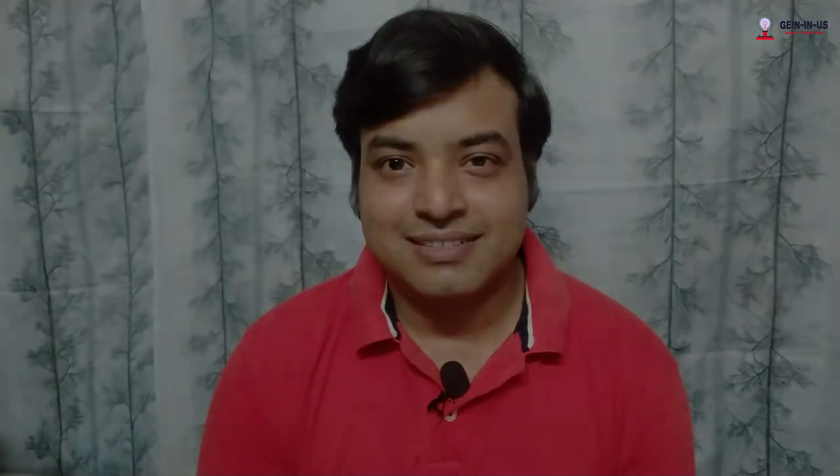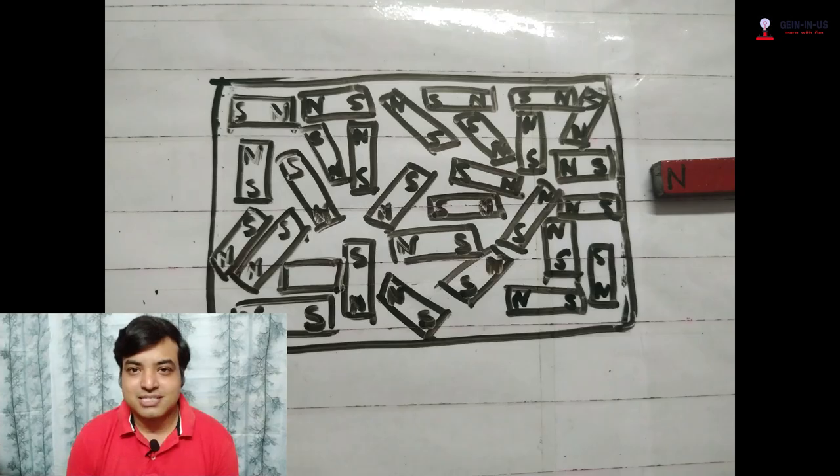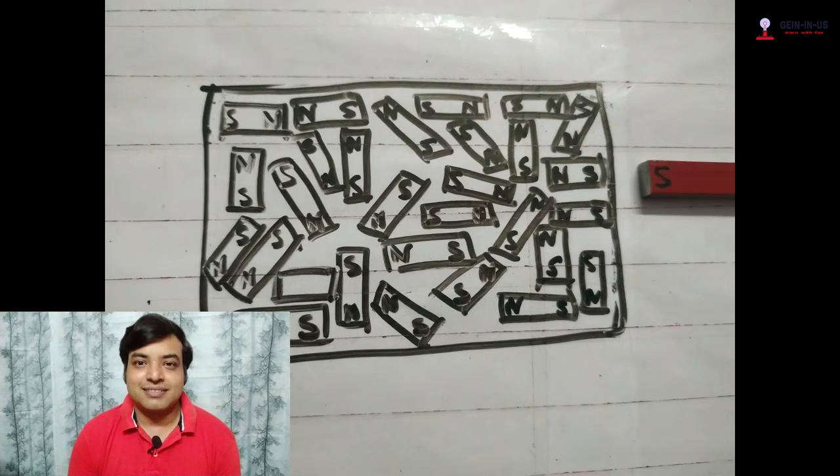Now, suppose there is a non-magnetic material like plastic. They also have some blocks, but if you bring any magnet near it, these blocks do not move. That's why they are not attracted. This is the reason non-magnetic materials are not attracted by the magnet, while magnetic materials are attracted and can also be magnetized.